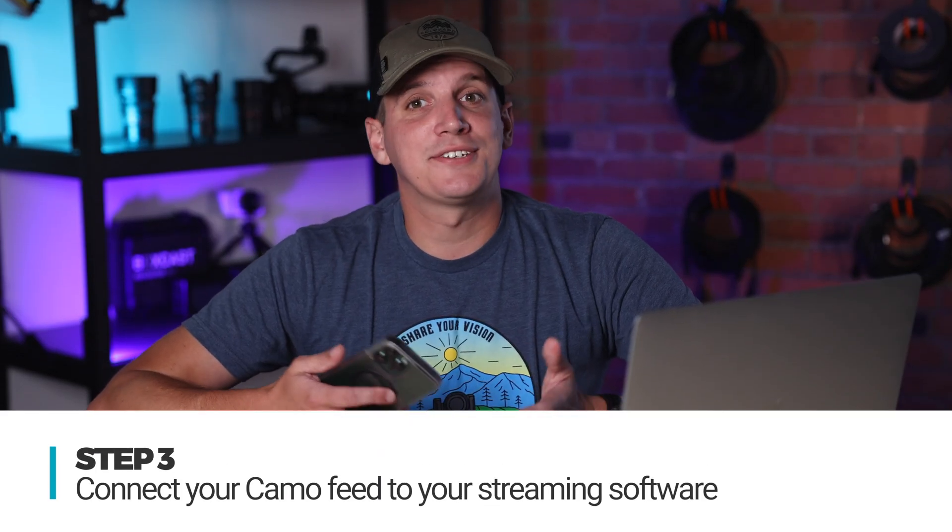All that's left is connecting it to your streaming software. Camo Studio works with dozens of free streaming apps like Zoom, Google Meet, and Producer by Boxcast.